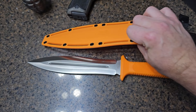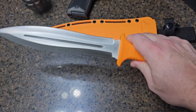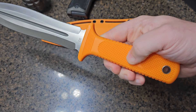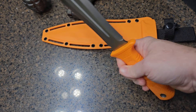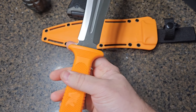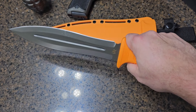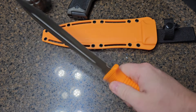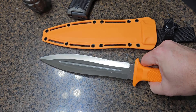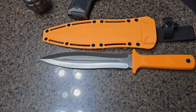I love this knife — I love the feel of it, the texturing on the handle, the comfort when I hold it, the balance, the blade design, and the fact that it's made from D2 steel. This is an excellent knife. I'm very impressed and I'm looking forward to using it for many years to come.